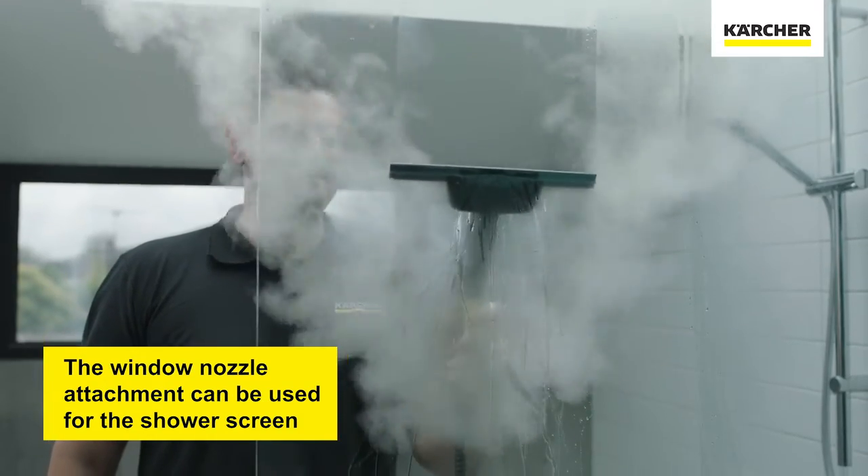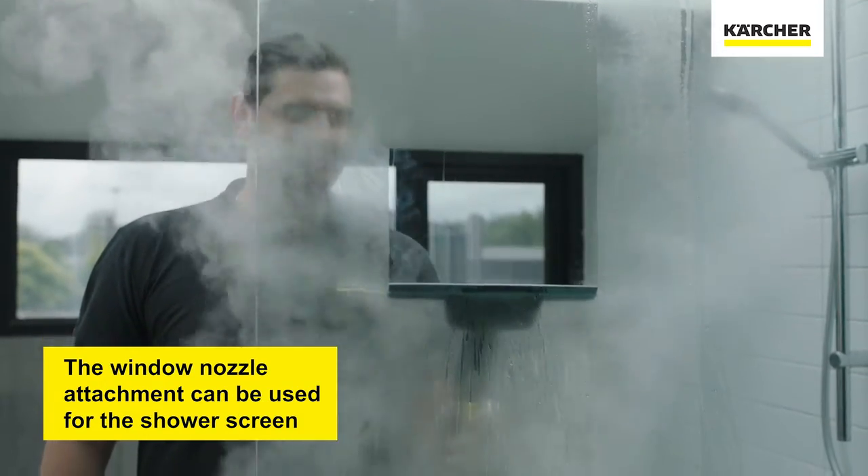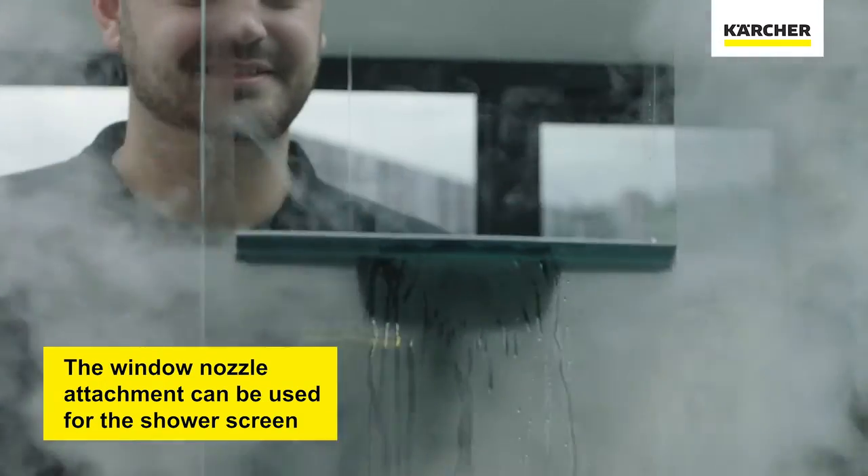And now for the glass screen. For this, we can use our window nozzle with our steam cleaner to achieve the ideal cleaning result.